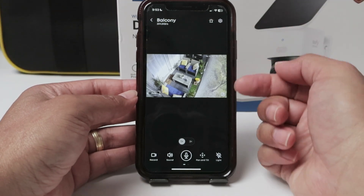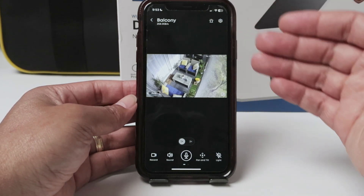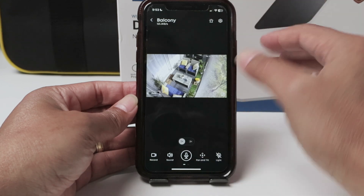It works also for different Eufy cameras. If you don't have a PTZ, don't worry — you can follow the video here. It works the same way.